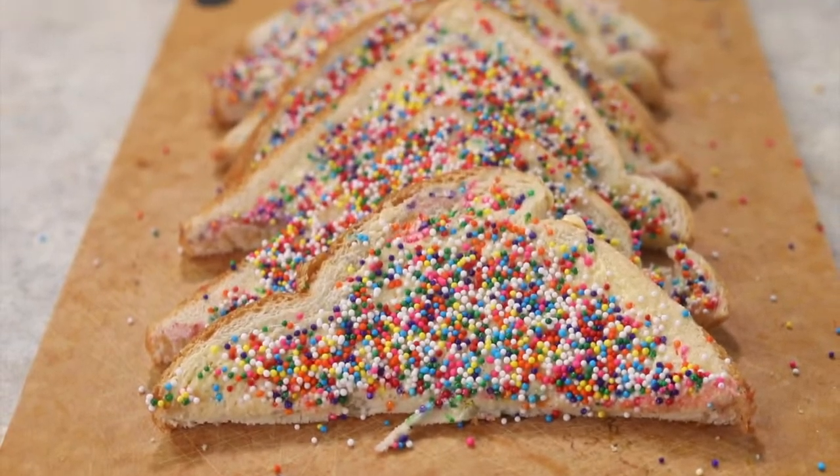Today I'm going to show you how to make one of the most popular and unique snacks in all of Australia. It comes with a whole lot of fun and a little bit of drama, so keep on watching and I'm going to show you how to make it right now.